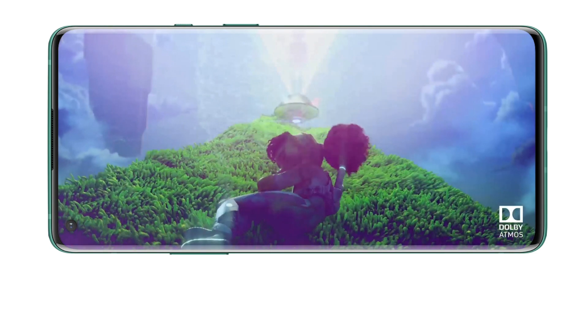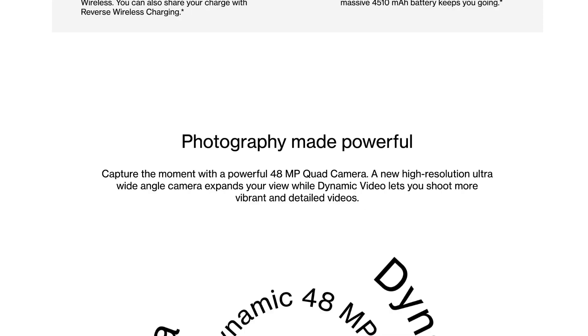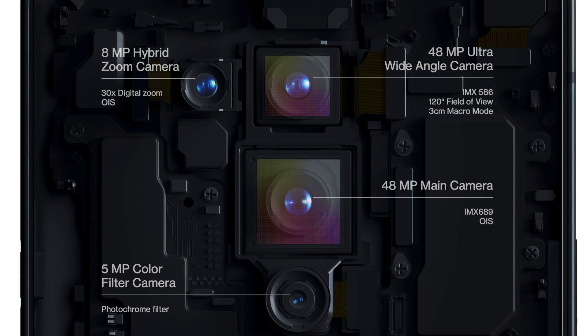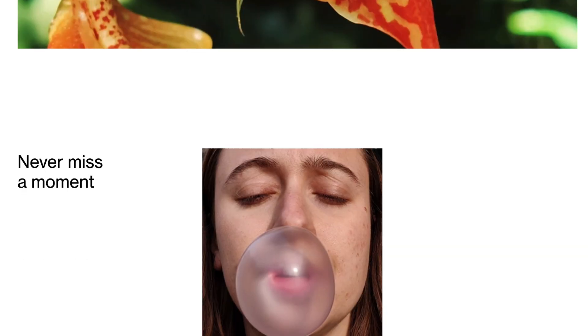This is the OnePlus 8 Pro. It has the most complete manual camera controls. The OnePlus 8 Pro also features a 12MP selfie camera.